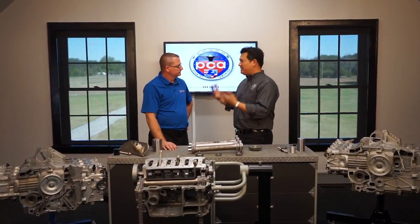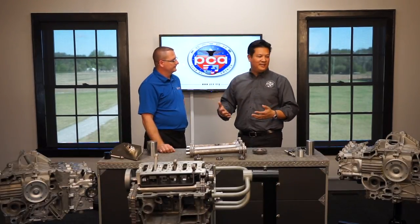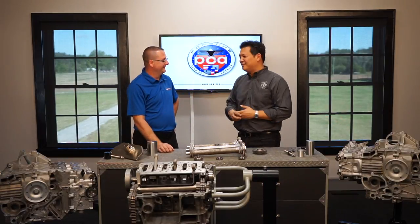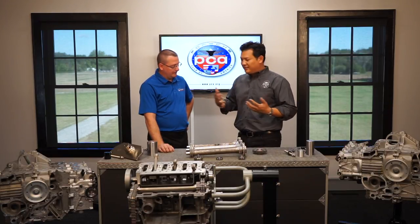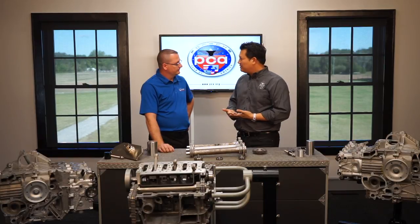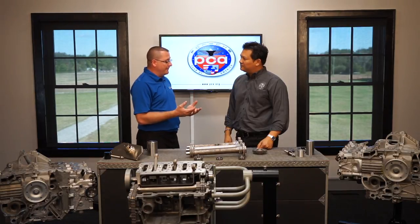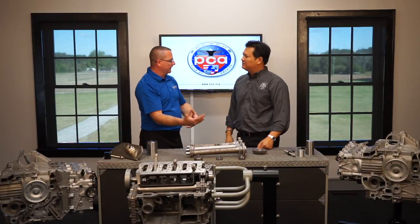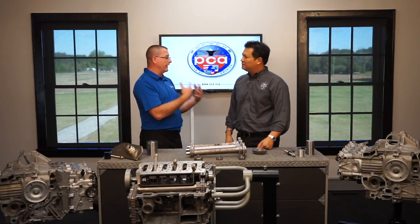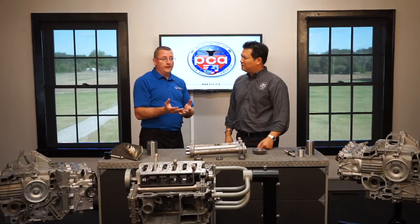Jake from Flat 6, thank you for allowing us to visit your facility. I don't have all of this available at PCA headquarters, so thank you for having us. Let's start from the very beginning: what is an IMS bearing, what's its function, and what are the different types in these engines? There are so many myths, and things people read or watch on YouTube start to conflict, so I'm really glad you came down to do this video.